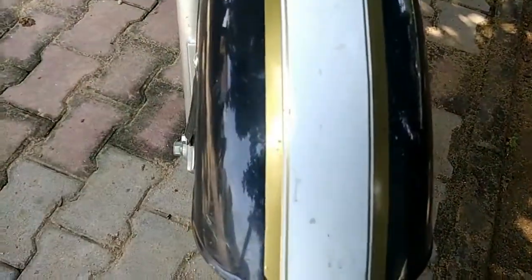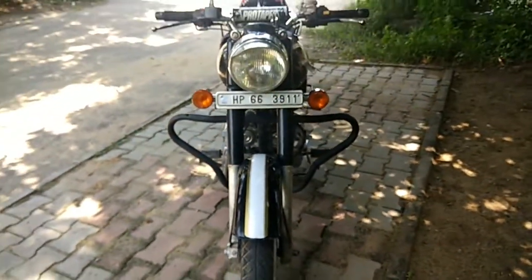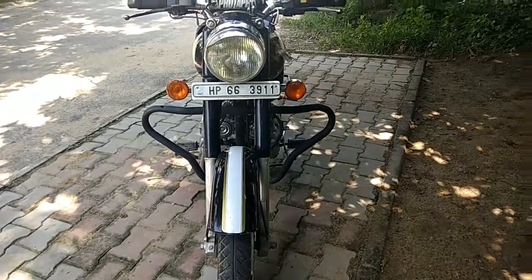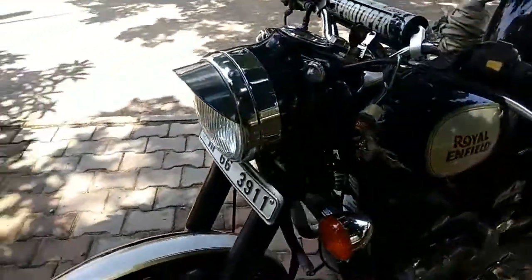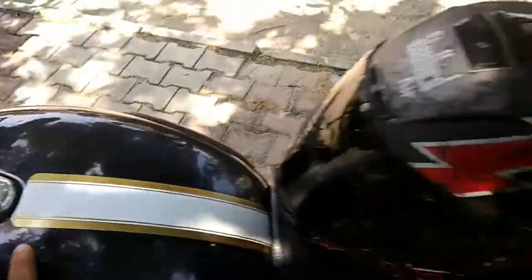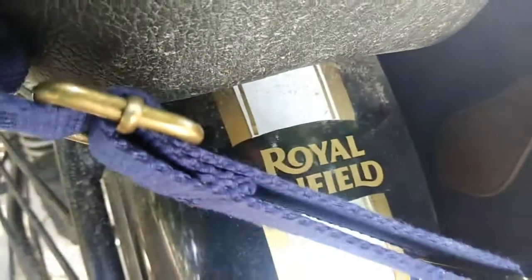Here I have these fake 500 stripes just to add some show, and then I have this crash guard which is generic — I wanted a butterfly style but this also looks good. The fake stripes extend to the tank and a little bit on the rear as well, though you can see they've been a bit destroyed, so they're not very sturdy.